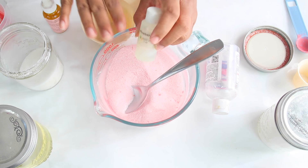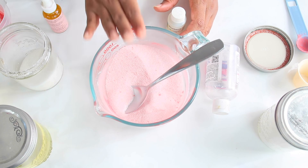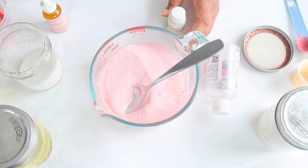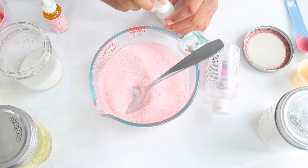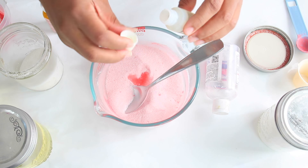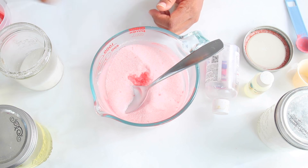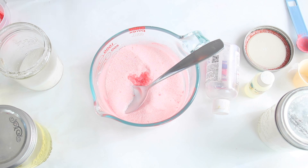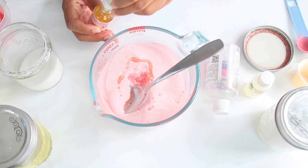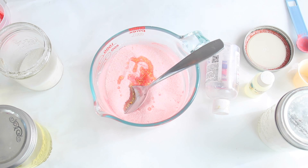We are going to use a fragrance oil — it's optional. If you want to keep this scrub all natural, you do not have to use a fragrance oil. I'm going to use the kiwi strawberry fragrance oil I used in the previous kiwi sugar scrub video, about a teaspoon. We're also going to use Miracle Glow Oil, which you can find at SavvyNaturalista.com. Miracle Glow Oil contains all-natural 24-karat gold and is also a wonderful moisturizer. Make sure you shake it up before use so that all the gold is dispersed through your oil.